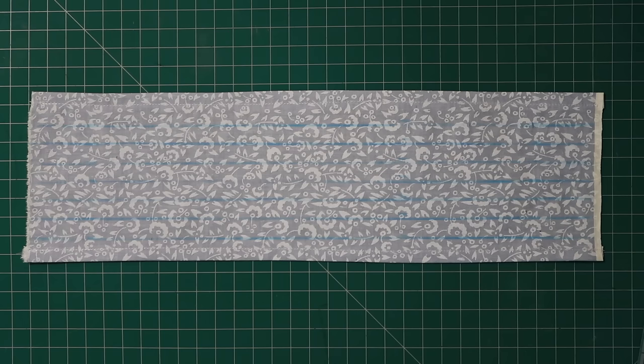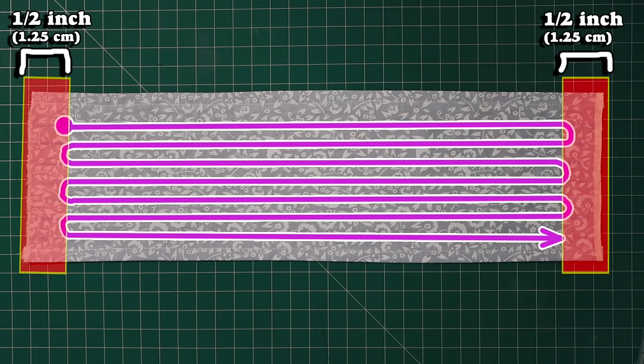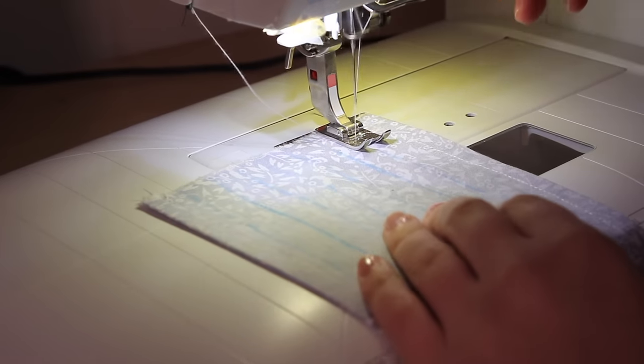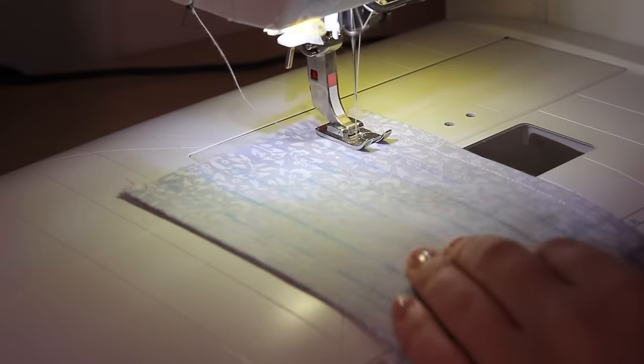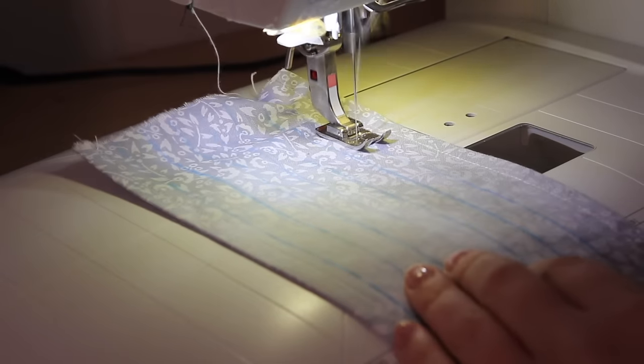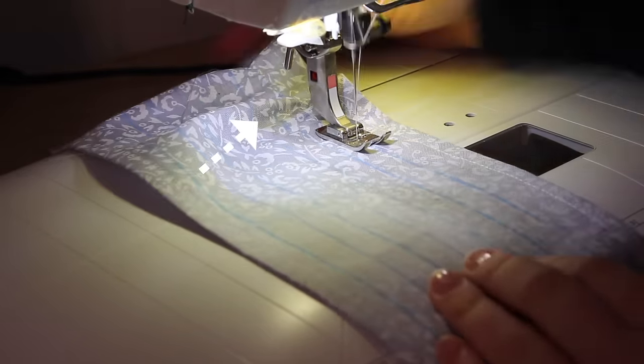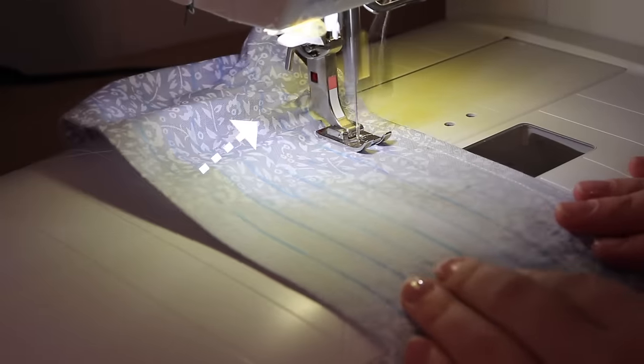I'm also not going to sew right up to the edges — I'll leave about half an inch unsewn on both sides. With the right side of the fabric facing up, do a backstitch of one to two stitches at the beginning, and then sew straight along those guide lines. As you can see, the fabric is beginning to gather up a little, because the elastic thread underneath is pulling on the fabric where it's been sewn on.